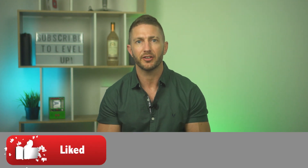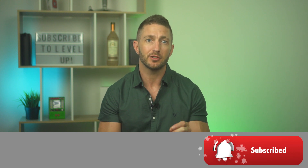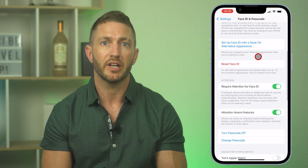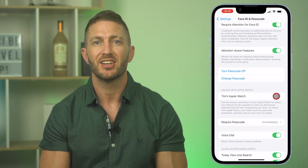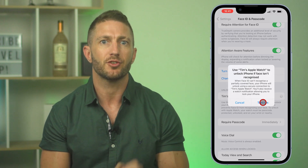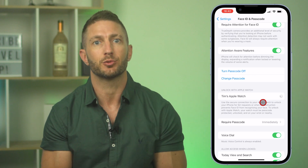A quick note: if you don't like the idea of the lowered security of Face ID with a mask, for those of you with an Apple Watch there is a legitimate workaround. Scroll down to 'Unlock with Apple Watch.' With this feature enabled, if you're wearing your unlocked Apple Watch and you're wearing a mask, iPhone will unlock using just a partial facial scan.